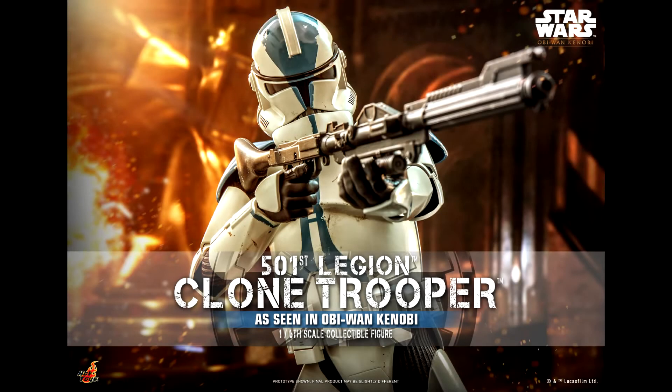Hello everyone, welcome back to my channel for a new figure preview. Today I'm talking about the new 501st Clone Trooper. This is not a repack or repaint from the Clone Wars figure, but rather a new sculpt based on their appearance in the Obi-Wan Kenobi series.